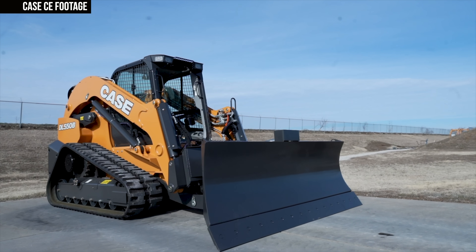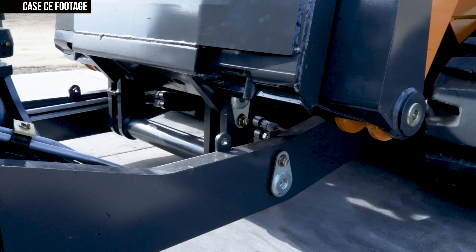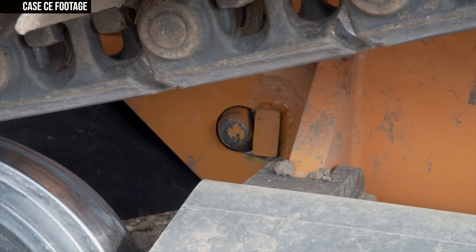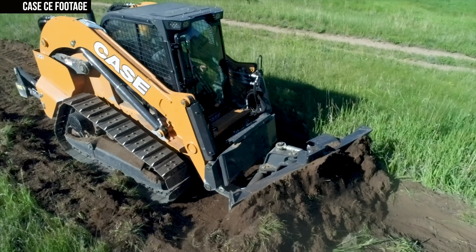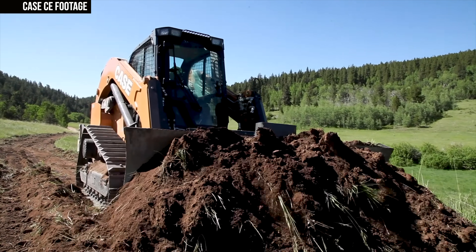Putting a dozer blade on a CTL is not exactly a novel concept. But a machine that can perform serious dozing tasks and then quickly pivot to perform heavy loading tasks — that is a novel concept. The key to that pivot is the DL-550B's C-frame and its six-way dozer blade. The C-frame attaches directly into the chassis and primary coupler of the machine in a matter of seconds. Case tells us this design delivers true six-way blade performance and long-term precision, channeling all pushing power through the chassis structure while preventing that force from reaching the lift arm.